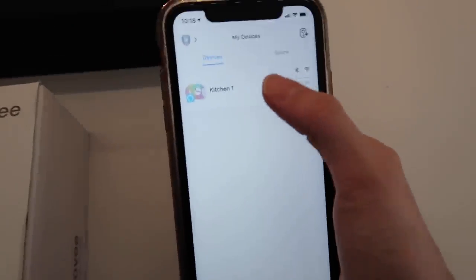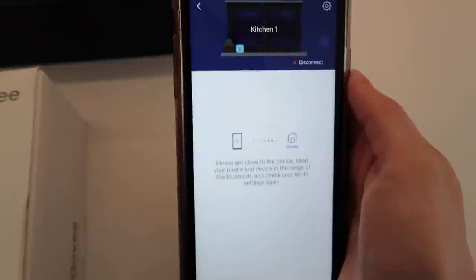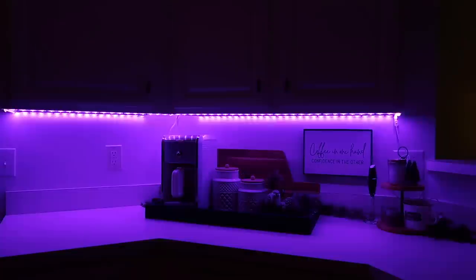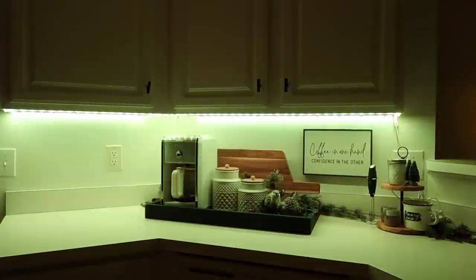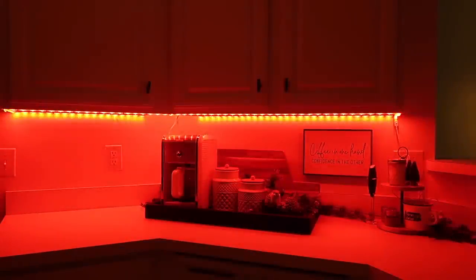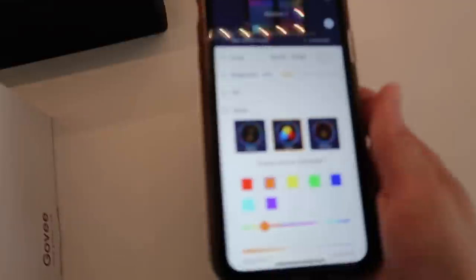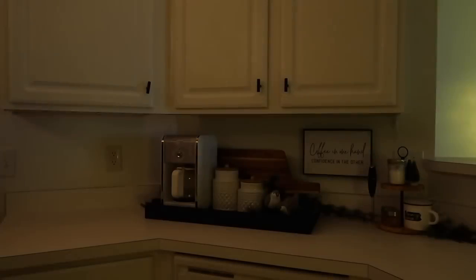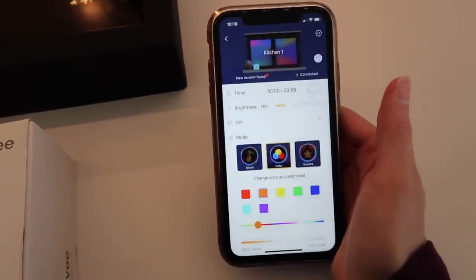I pulled up the app and named this one 'Kitchen One.' I can select that and it gives me all of these options — there are literally probably hundreds of color options. I can make them green, I can make them orange. Something else that's a really fun feature that my daughters love is the music feature — they will actually flash and go to the rhythm of the music you're listening to. Dance parties in the kitchen have already happened.